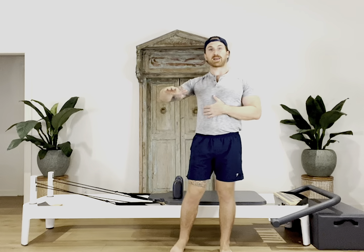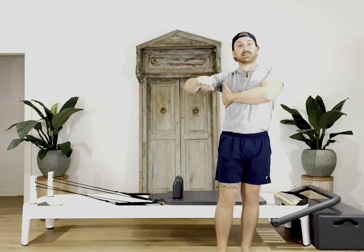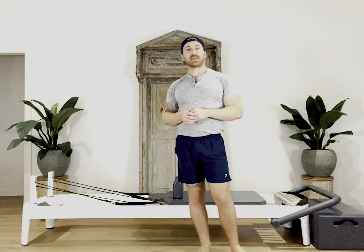Alright, and that is it for us today. Remember, we came onto the reformer to start on our right side, stacking our hips. Then we stacked our shoulders over our right elbow with our right elbow and forearm on the top side of those shoulder blocks. Then we actively pressed down through that bottom arm to stay lifted out of that shoulder joint and into all of our musculature through our shoulder girdle.